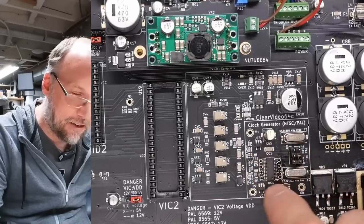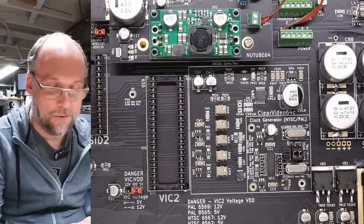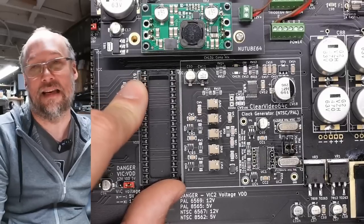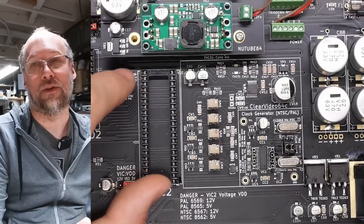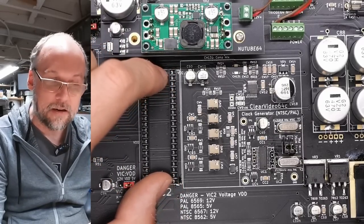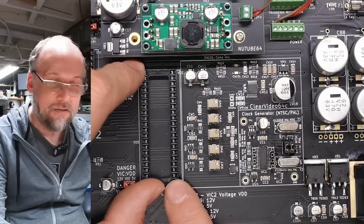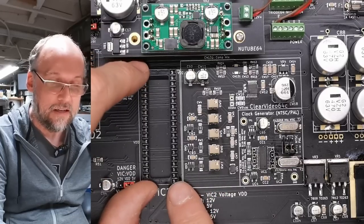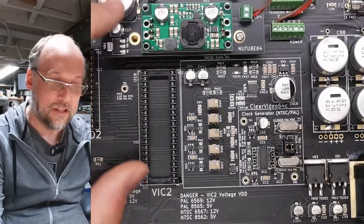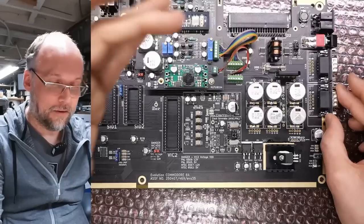This is the clock generator — a modern clock generator. There are two crystals on here, which means this will surely work with both PAL and NTSC VIC-2s. As is normal with the C64, PAL and NTSC chips are not interchangeable — you cannot give a PAL clock signal to an NTSC VIC-2 and get a working picture. You need to match the VIC-2 version with the correct clock setting.